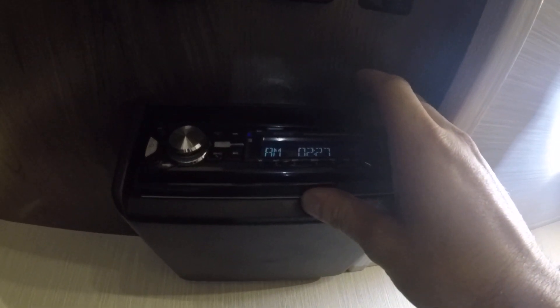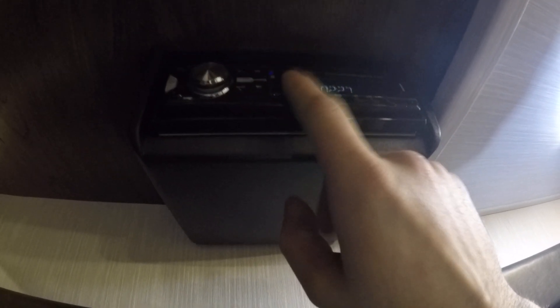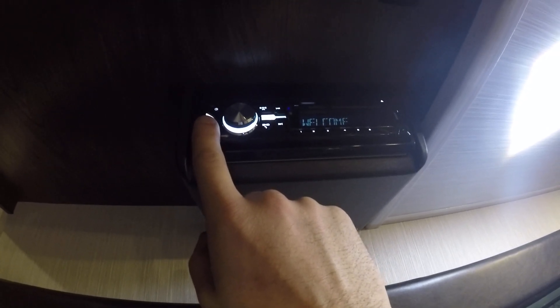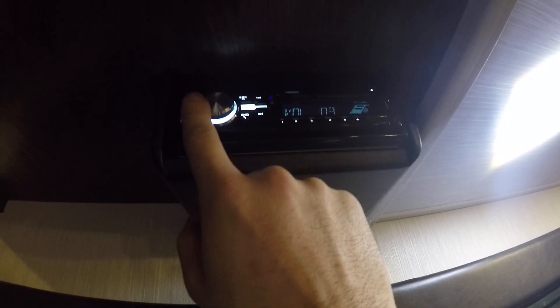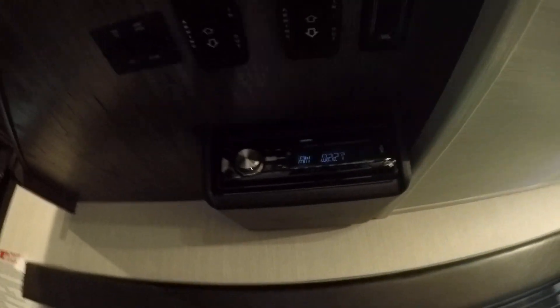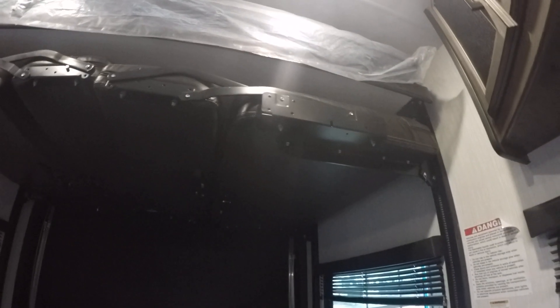Here is the bed lift control — I'll explain that in a second. The radio here controls the outside speakers and garage speakers. You're going to have Zone A and Zone B on the deck itself when you turn it on. You can change the volume independently — one on, one off, whatever works for you.